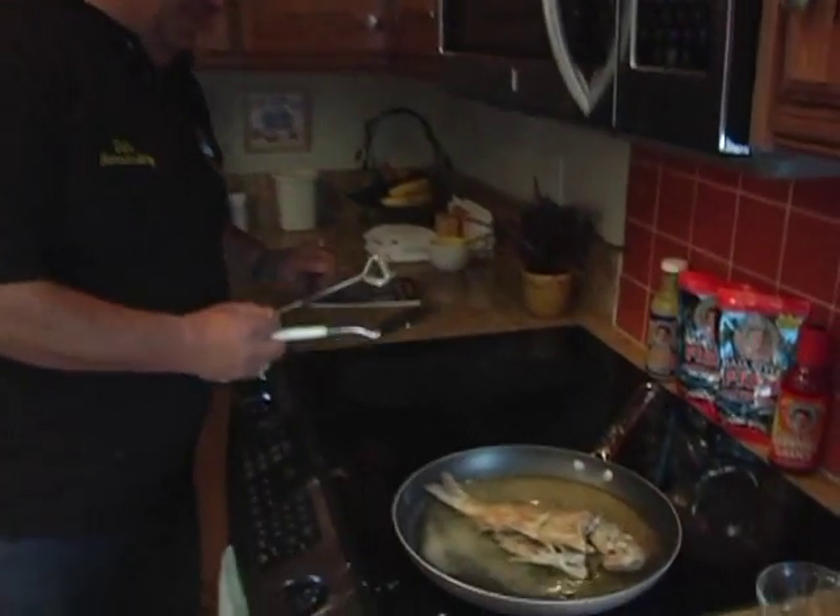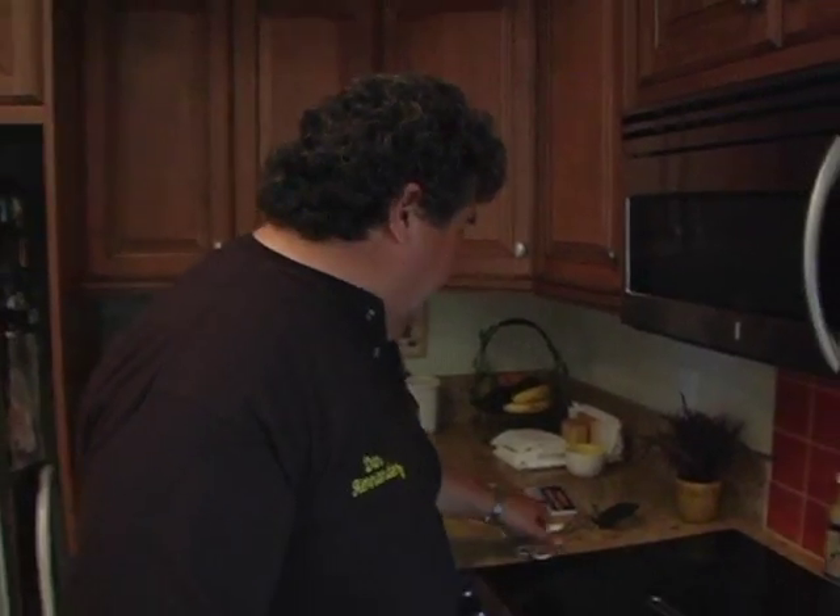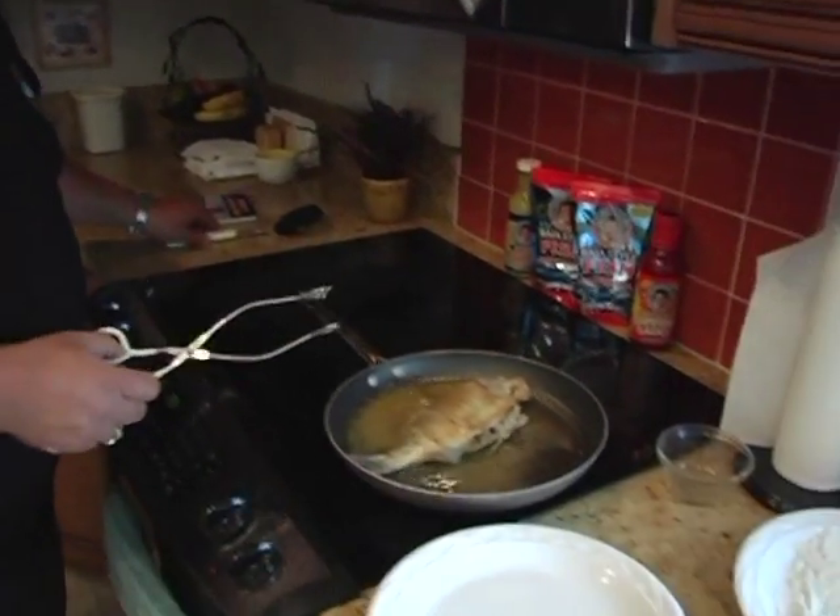I'm just going to let this cook a little bit longer, then I'll pull it out and show you what it looks like. But if you need more ideas for cooking up your catch, pick up one of my cookbooks — you can find it at your local sporting goods store, on our website, or even on Amazon. This is almost done, and now all I've got to do is take it out of the pan and show it to you.